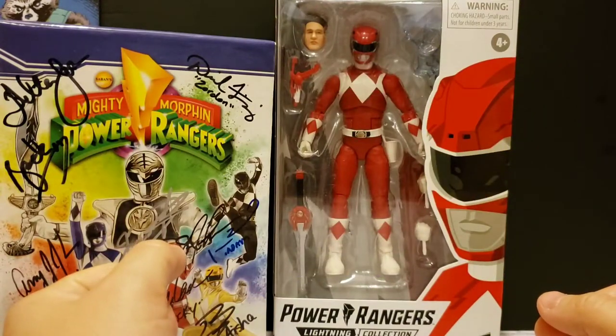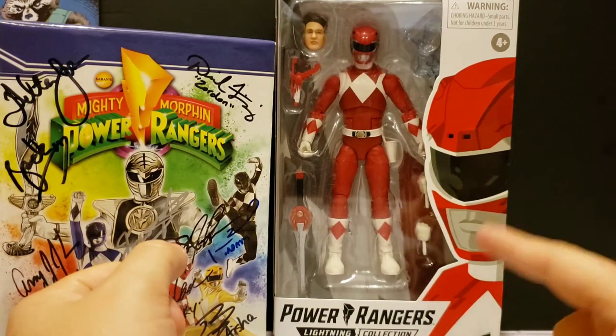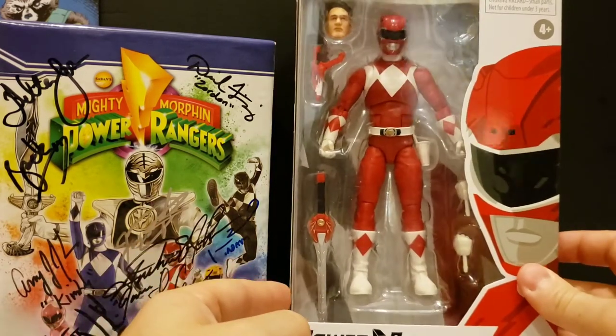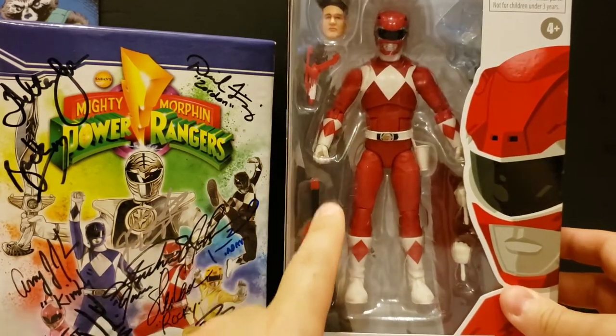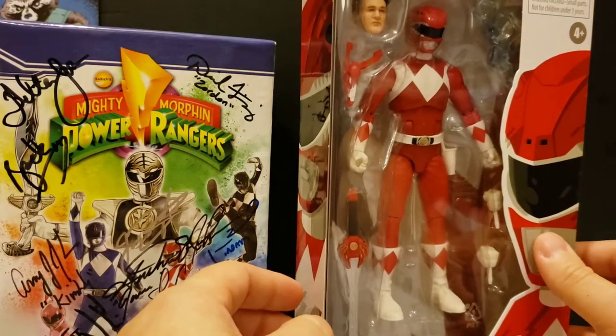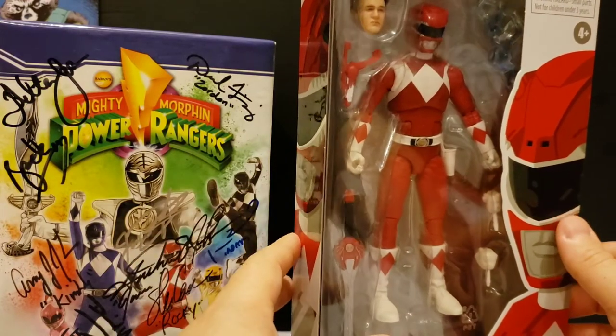Hey everyone, Overkill here again for another video. Today we're going to unbox the Power Rangers Lightning Collection Mighty Morphin Red Ranger. This is from the newest wave — really glad to get this. I got mine on Amazon for $13.99 because it was on sale during the pre-order, so I saved money at the same time.